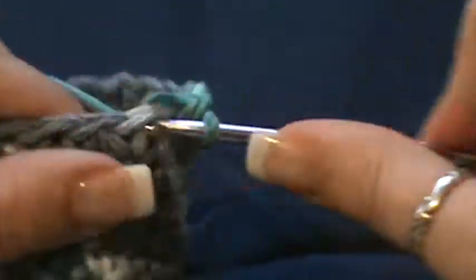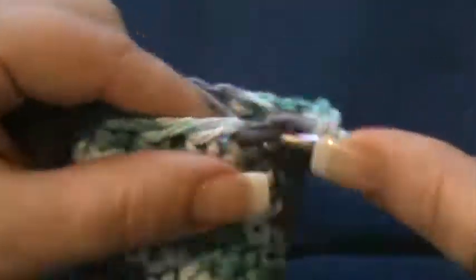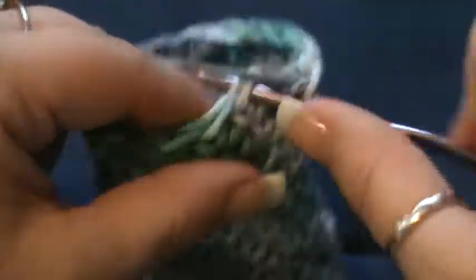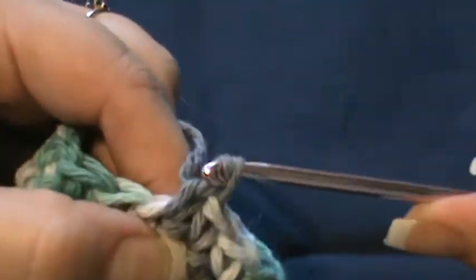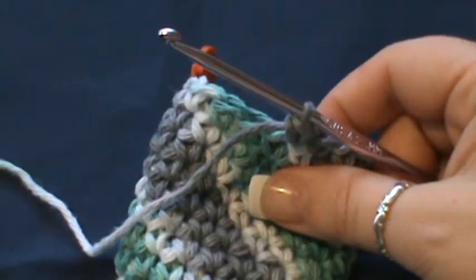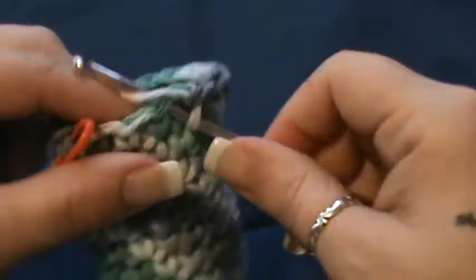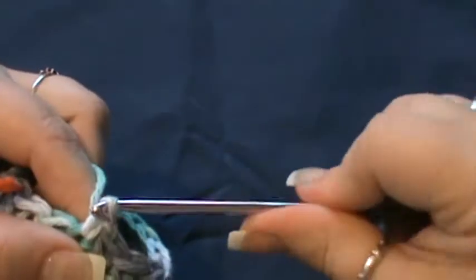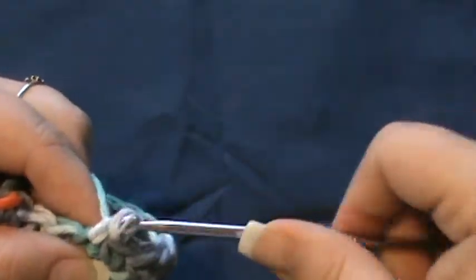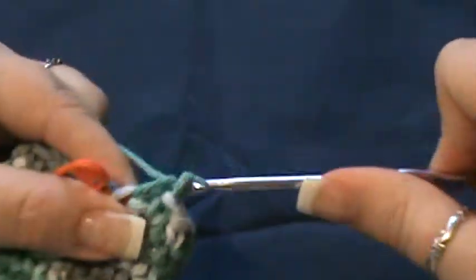For round 30, you're just adding an additional row. Go all the way around. My colors are wonderful — I have to give myself a pat on the back. I feel like my colors for this roll of yarn came out absolutely beautiful.